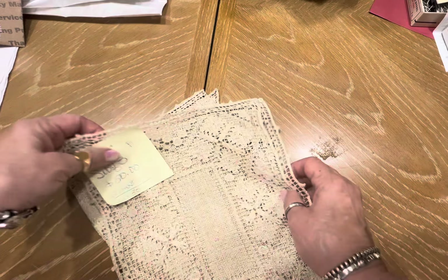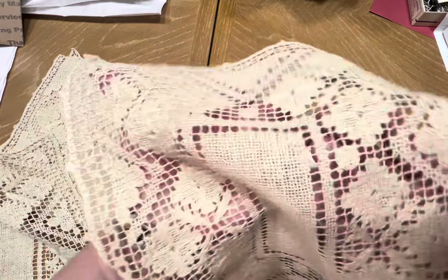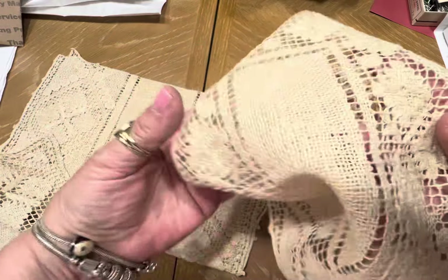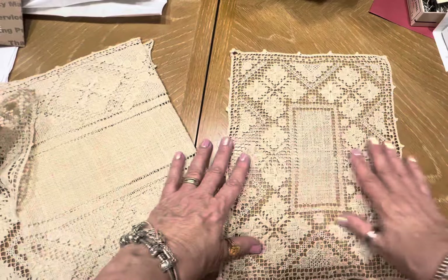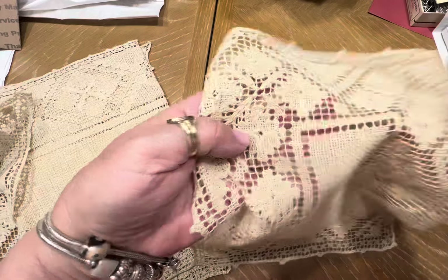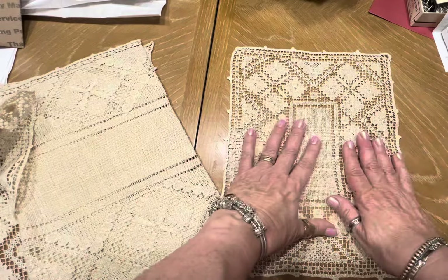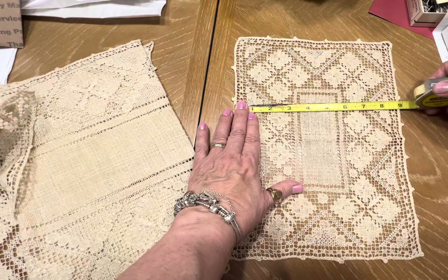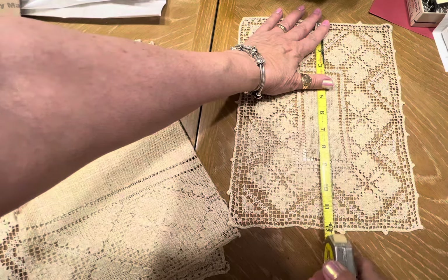Set B is a set of three. I just wanted to show you — each one of these could be cut up if you wanted to, to make little doily books or definitely use it on your furniture. This could also go on the arm of a chair. I have two of these and they measure 9 by 12.